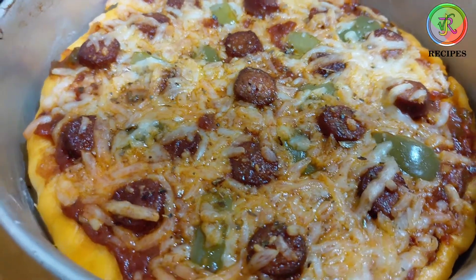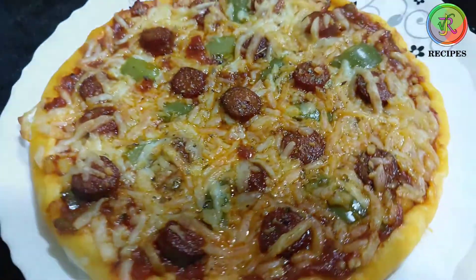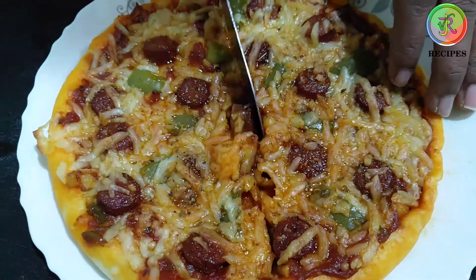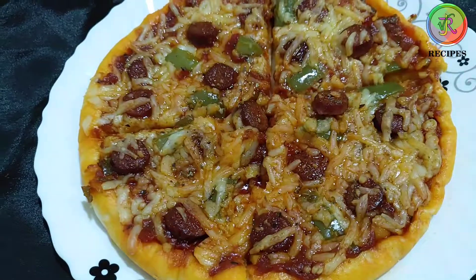Cook it for a small size. Add a small amount of cheese and cook for the small size.